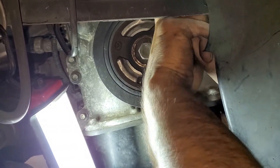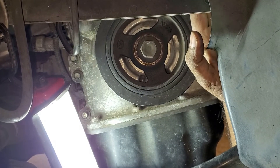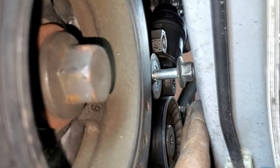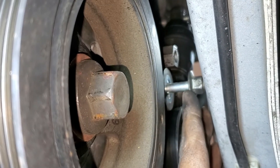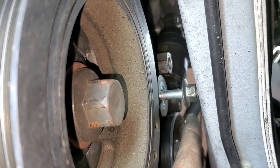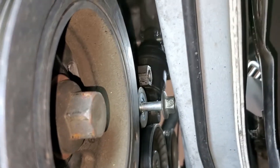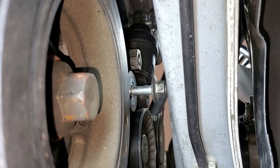The bolt is not going to come all the way out since it's a fairly long bolt. So we're going to remove the nut from the top so that we can pull the belt tensioner assembly upward.